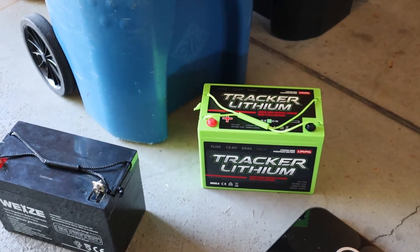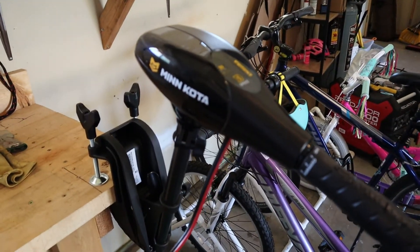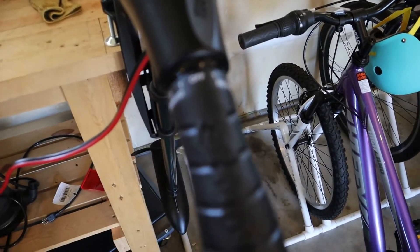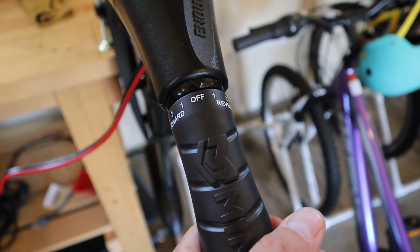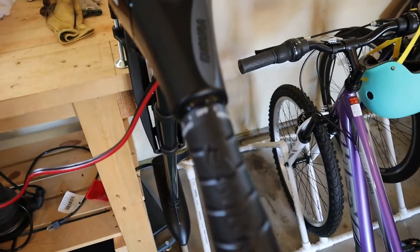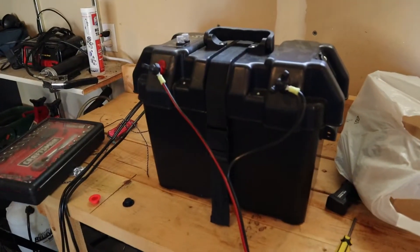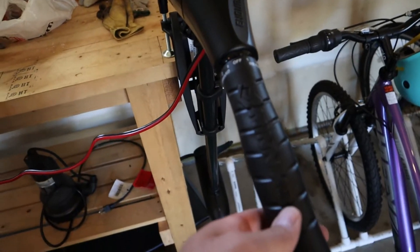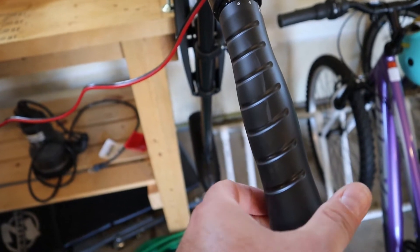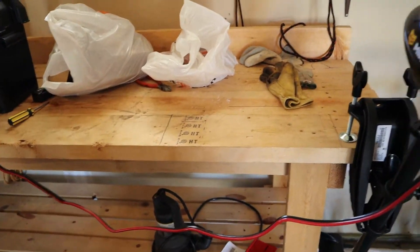Now let's talk about how we're going to mount up the trolling motor. The trolling motor I'm using on the kayak is nothing special — it's a Minn Kota Endura C2. It is a five-speed forward, three-speed reverse. Twist the handle to get the speed you want, pick your direction, manual turn — no foot pedal control, all done right here, which is fine because it'll be right behind me. I plug it into my battery box, turn the knob, and we have speed.